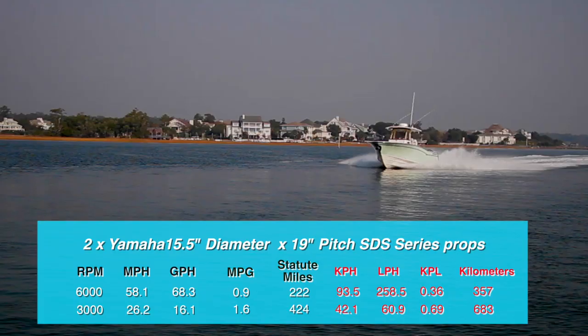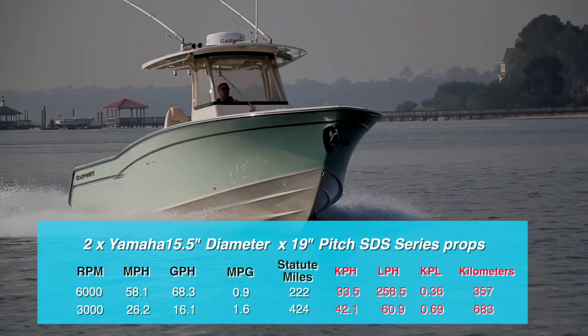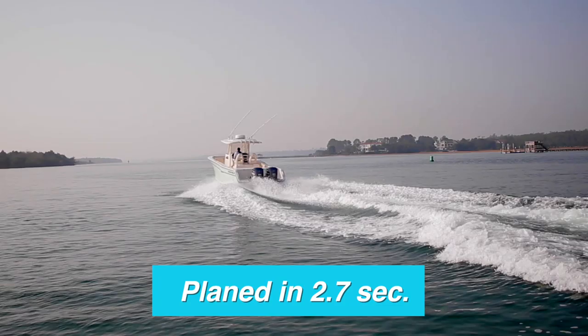Best cruise came in at 3,000 RPM where she went 26.2 miles per hour and burned 16.1 gallons per hour for a total range of 424 miles with a 10% reserve. We recorded a timed plane of 2.7 seconds, 4.6 seconds to 20 knots, 6.5 seconds to 30 knots, 10.1 seconds to 40 knots, and 15.1 seconds to 50 knots.